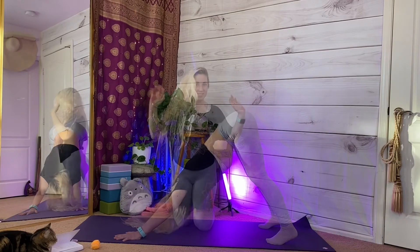Move through this flow as many times as you would like. Thank you for sharing your yoga practice with me today. I hope that I get to see you again here soon. And even more so, I hope that you have a wonderful day.